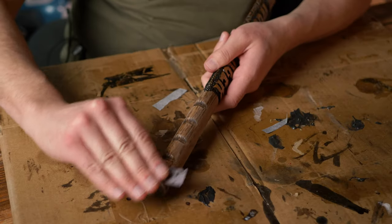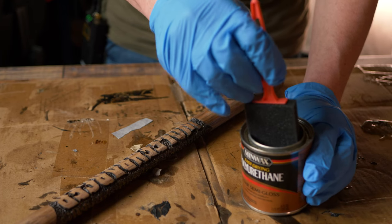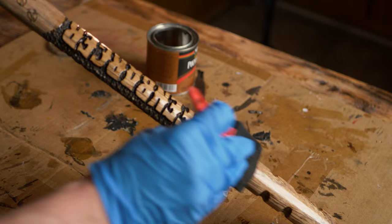Welcome back everyone. It is Matt from howtowoodcarve.com — go sign up, it's completely free. In today's video, I am going to show you this trick I wish I would have known a lot sooner. It is going to make your wood carvings look a thousand times better. I may be exaggerating, but it really, really helps. A lot of experienced wood carvers already know this trick, but I want to show those of you that do not. So let's get started.